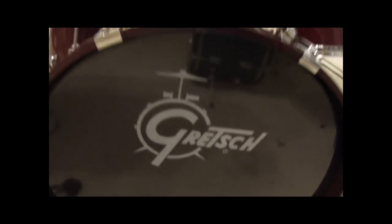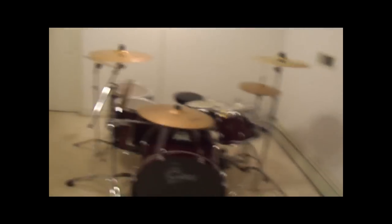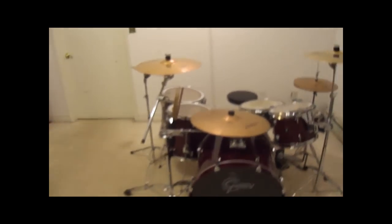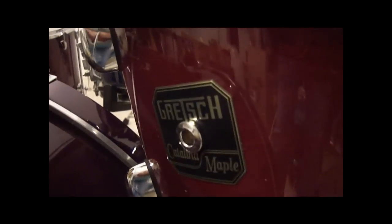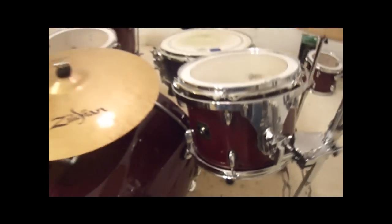This is my new Gretsch Catalina Maple drum kit. I just got it two days ago and I absolutely love it. It's a cherry lacquer finish — I don't know if you can see that very well, but it's absolutely gorgeous. I'll come around and talk about my drums a little bit.